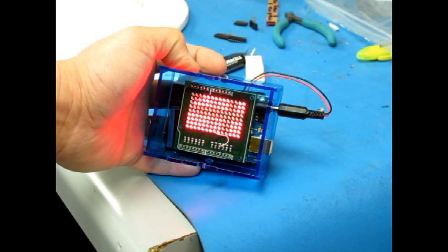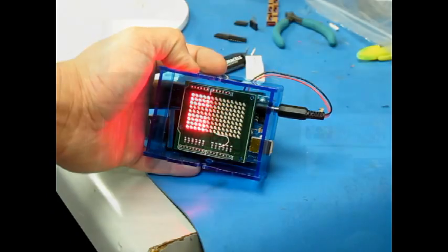That's what happens when you use 470 ohms on some of the channels. We're going to try it at 150 ohms and see what difference it makes.